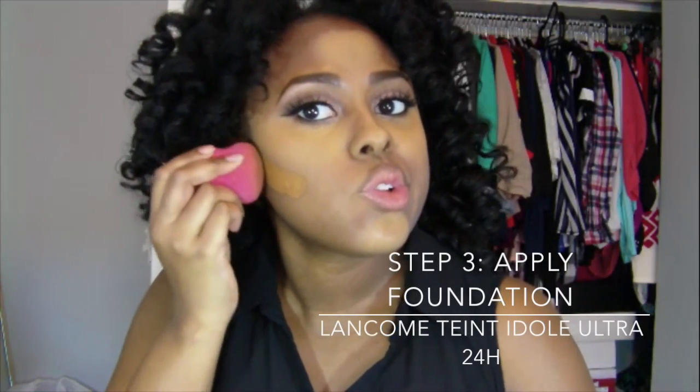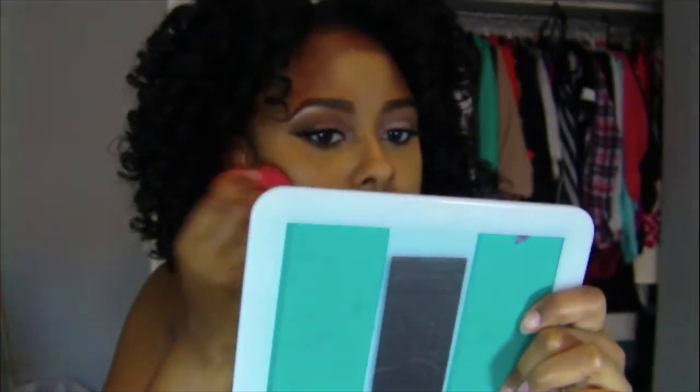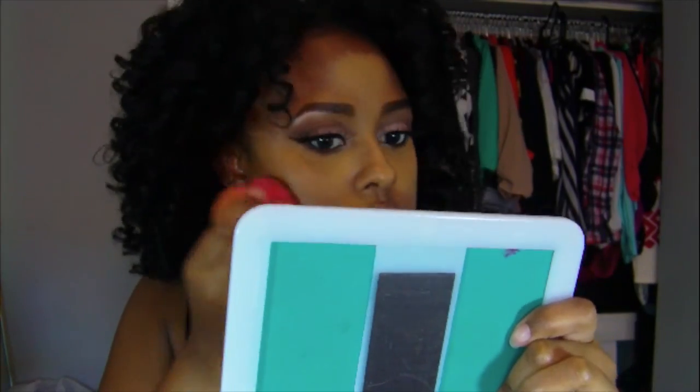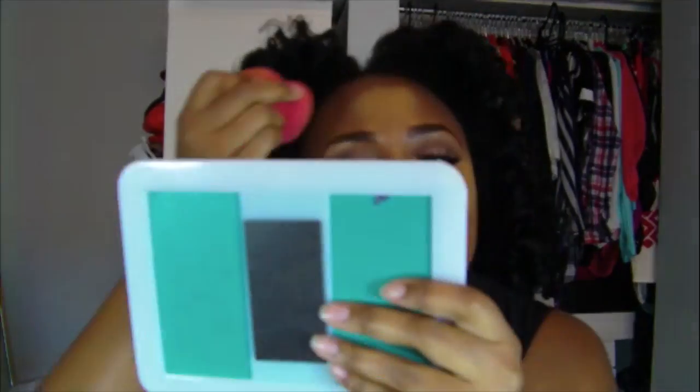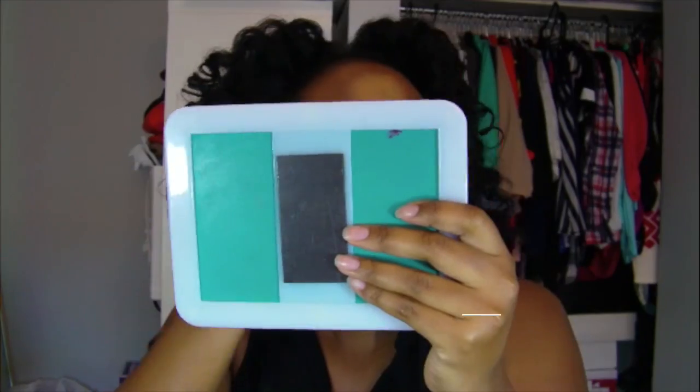Next up I'm going to go ahead and apply my foundation. You're going to see me apply that directly underneath my highlight and take it into like a J-shape right underneath my cheek, so I'm really carving out my cheeks with the foundation. I'm going to do the same thing around the areas of my forehead around the highlight.